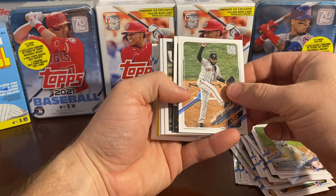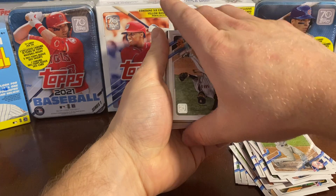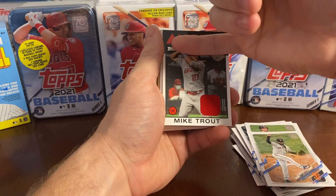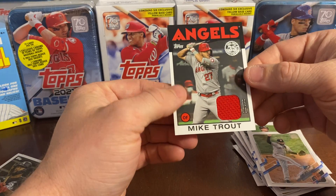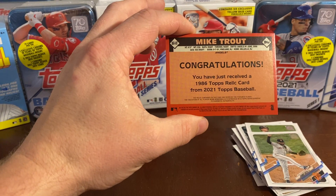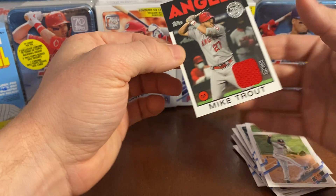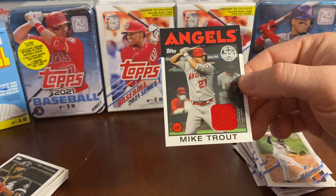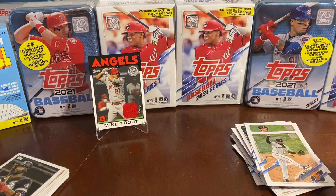We got something sticking out at us — let's see, it's an Angels player. It's a Mike Trout patch card, guys! Wow — 35th anniversary Mike Trout patch! What an awesome pull, that's beautiful. That is a nice looking card. That's not the first Mike Trout patch card I pulled this year either, but wow, that's cool. Player worn memorabilia — so I don't think it was game used, but player worn.